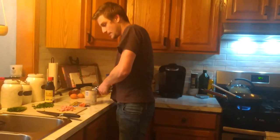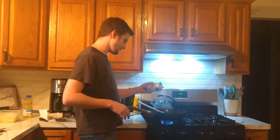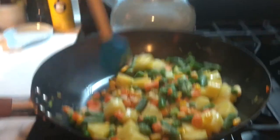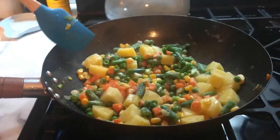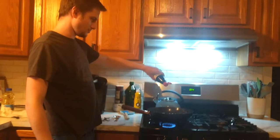Drain your pineapple. Dump some pineapple in there. Get some hoisin sauce. Hoisin? Put some hoisin sauce in there.